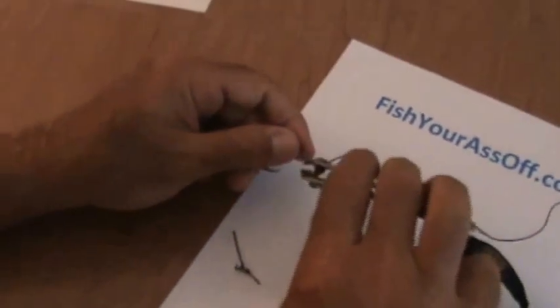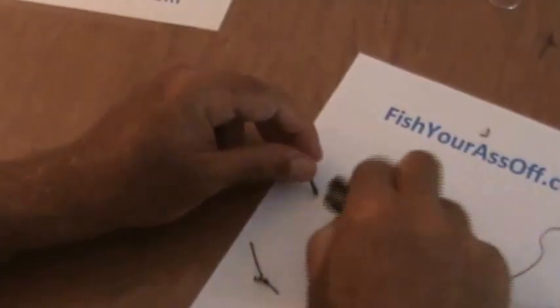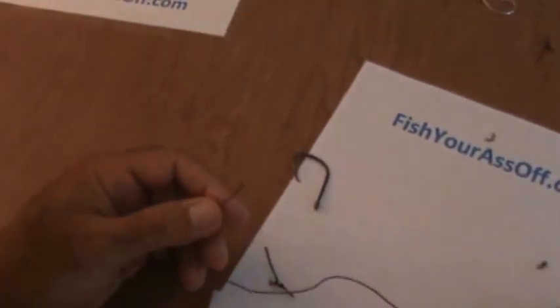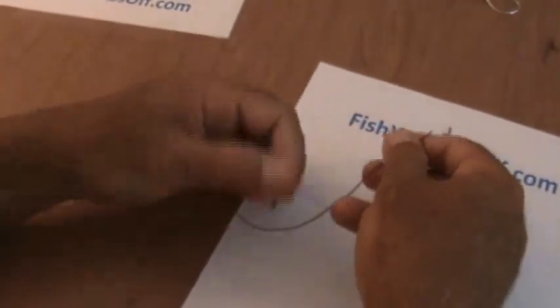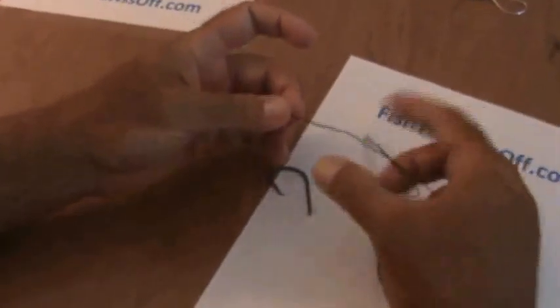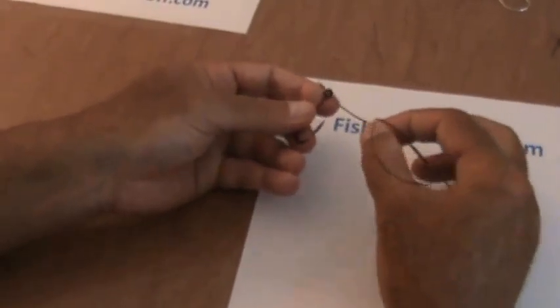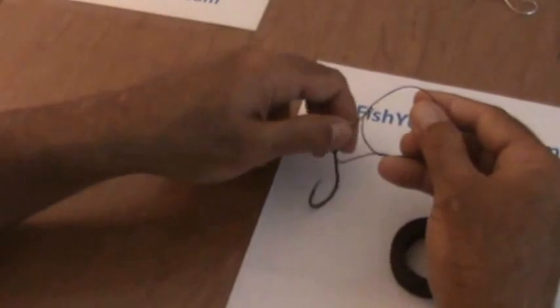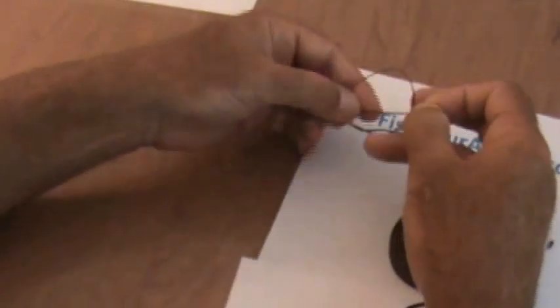The next one we're going to do is called a loop knot. This knot is for live bait — anything that you want to have a lot more movement with. To start the loop knot, you're going to make a circle in your line just like this, so you have a circle right there. Then you're going to take your tag end, put it through the eye, and come out the other side.